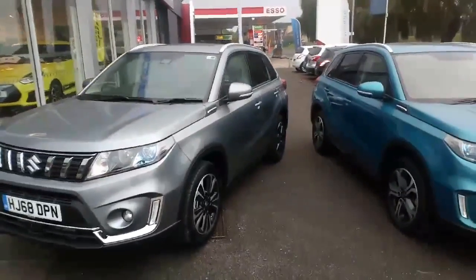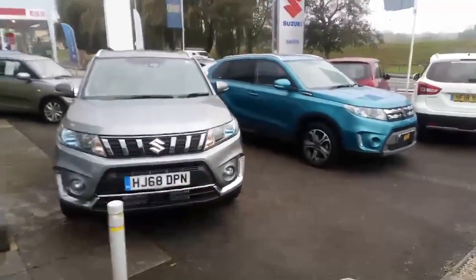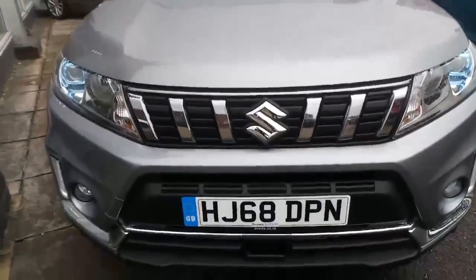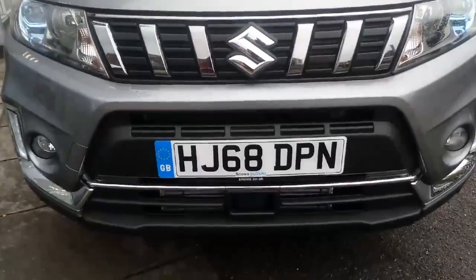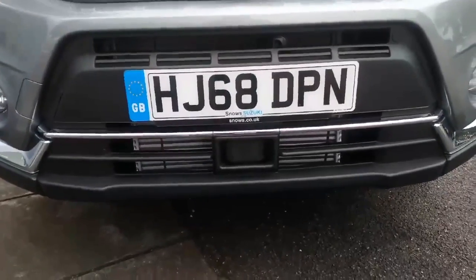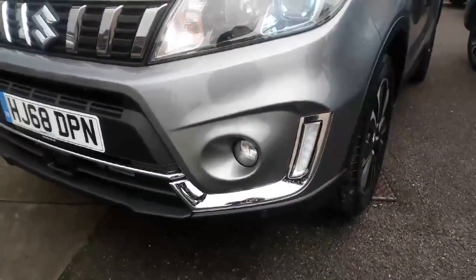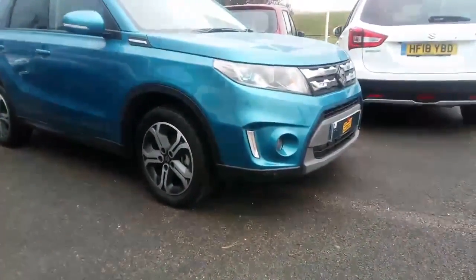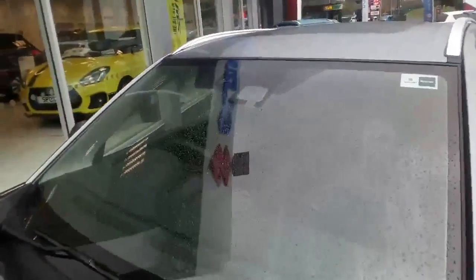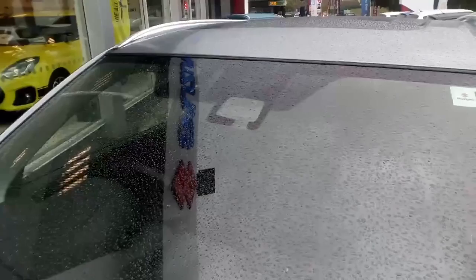Coming around to the front, you'll be able to see some of the differences. The new car has got a revised front grille with much cleaner lines, also a revised front bumper where just below the number plate the little rectangle you can see is the car's front radar system. Looking at the front bumper, we've got new chrome inserts around the daytime running lights, compared to the old car which was just all plastic and colour-coded. Moving up to the top of the windscreen, we've got more cameras relevant to the car's onboard safety systems, which have now been improved.